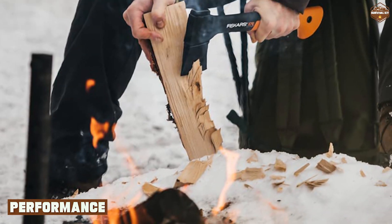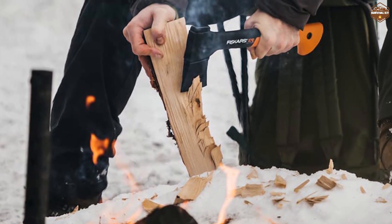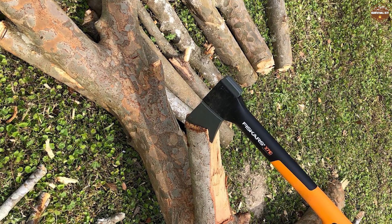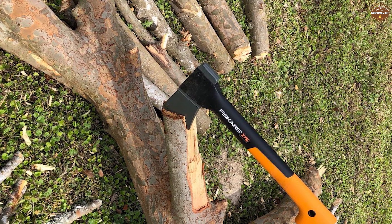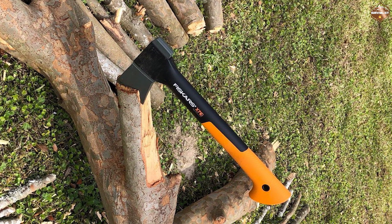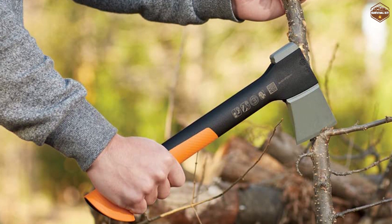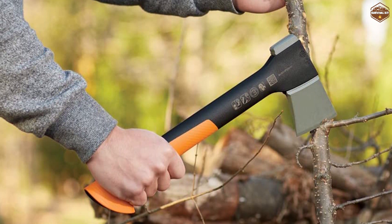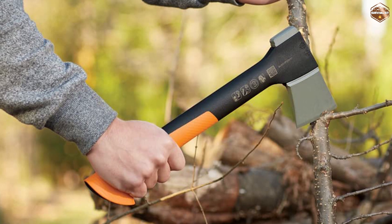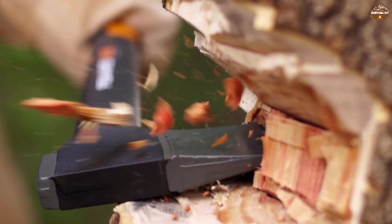The Fiskars X7 hatchet is a powerful tool designed to make quick work of any chopping task. The blade is sharp and durable, and the non-stick coating prevents sap and debris from sticking to it. The hatchet is also incredibly lightweight, making it easy to maneuver and control. The ergonomic handle absorbs shock and reduces hand fatigue, making it easy to use for extended periods, while also allowing for precise and accurate cuts.